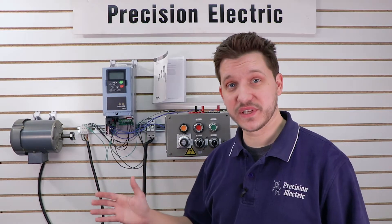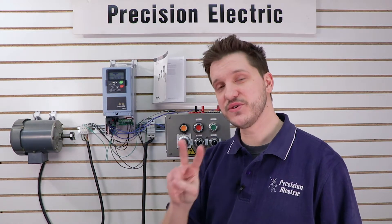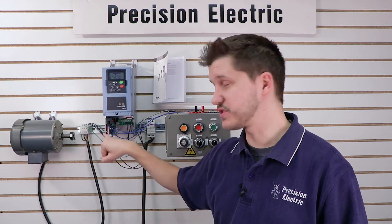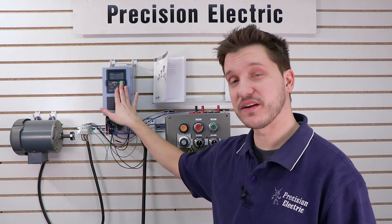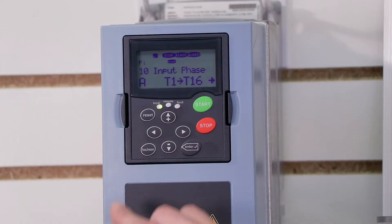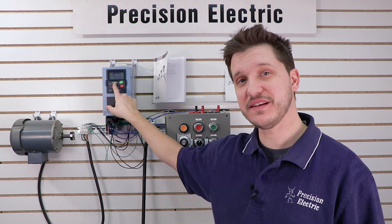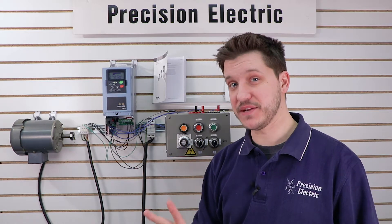Now that our wiring is complete, let's go ahead and apply power to the drive. There are two different control modes on a variable frequency drive: local control, which lets you run from the keypad, and remote control, which lets you run from the terminal strip and your speed pot. In the previous video we were controlling everything from the keypad, but since we want to use our speed pot, we have to switch into remote control. We're going to press the local remote button, see the flashing remote light, and press enter to confirm. Once the remote light is completely turned on, the drive is looking at the terminal strip for both its start command and its speed reference.